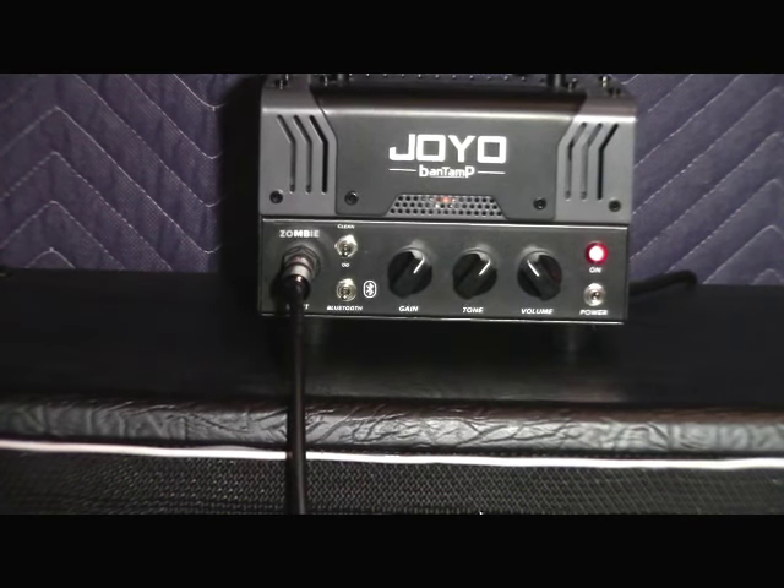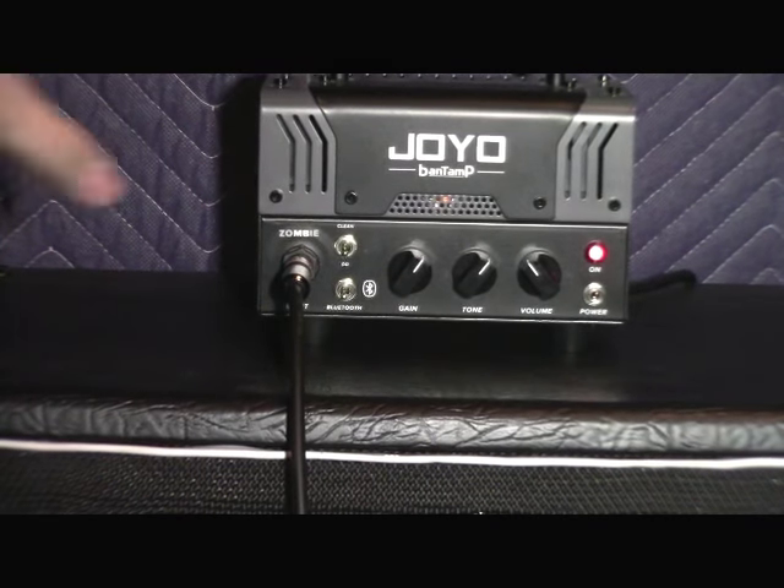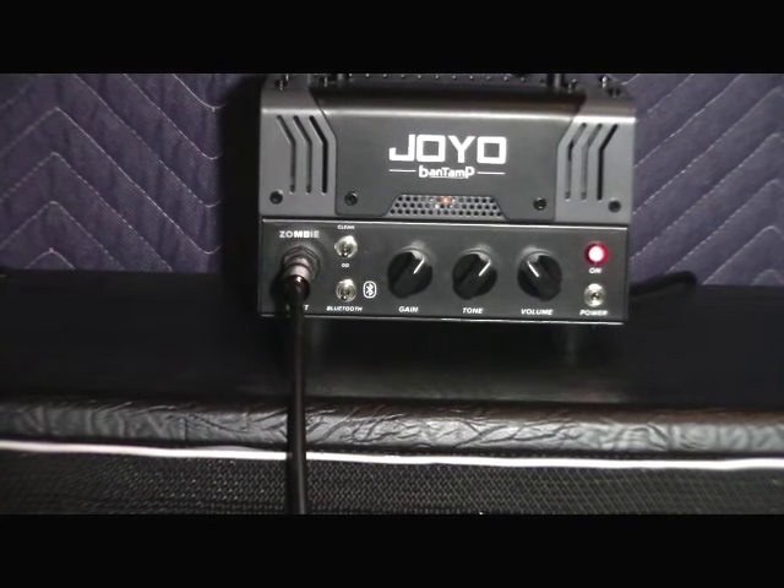The Joyo Zombie has a really good distortion channel. The tone control works really well — you can go from really deep bass to very high treble and mid range. The gain really doesn't do much after about three quarters of the way; it's about the same, so we usually never turn it up past that. It also comes with Bluetooth — you can turn it on and it turns blue, which means it's in Bluetooth mode, and you can pair your phone or any other Bluetooth device to play backing tracks or whatever you want through it. It's really a great amp for the price; I believe it costs around $169.